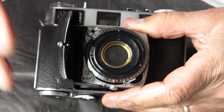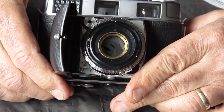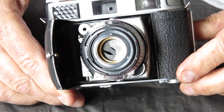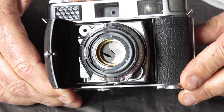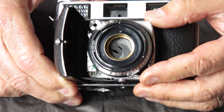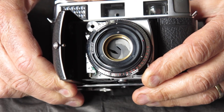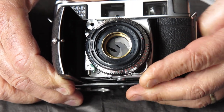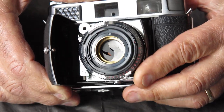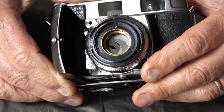Remove the lens so you can see I've got the shutter set on B. Look at the state of that diaphragm. In this case the owner was using some solvent, probably naphtha, on a cotton bud and was cleaning the diaphragm blades in order to remove some traces of oil.